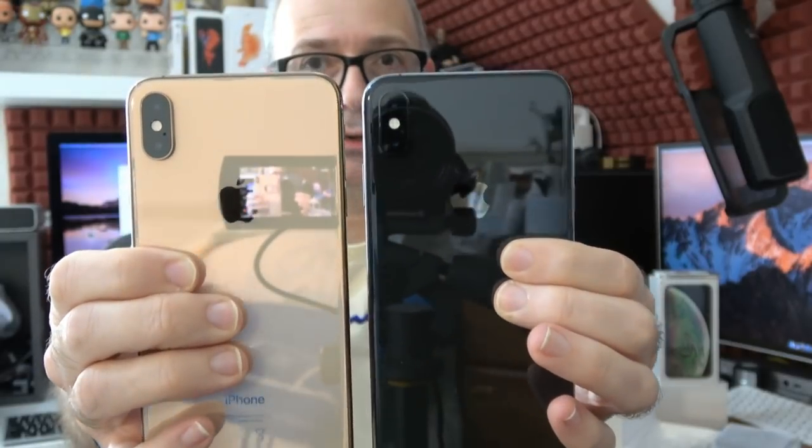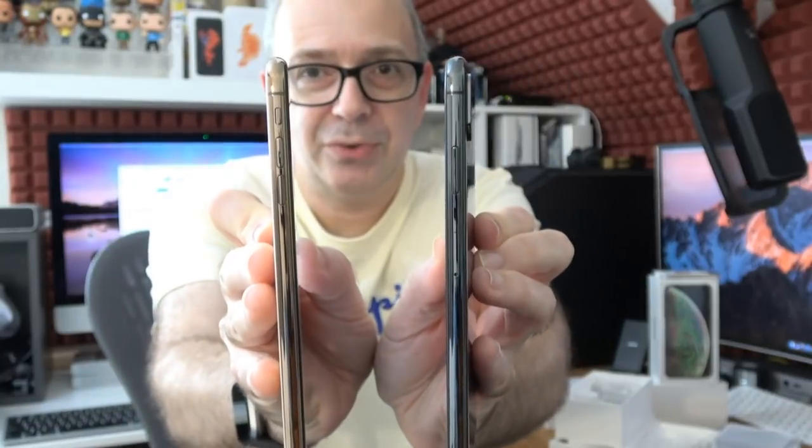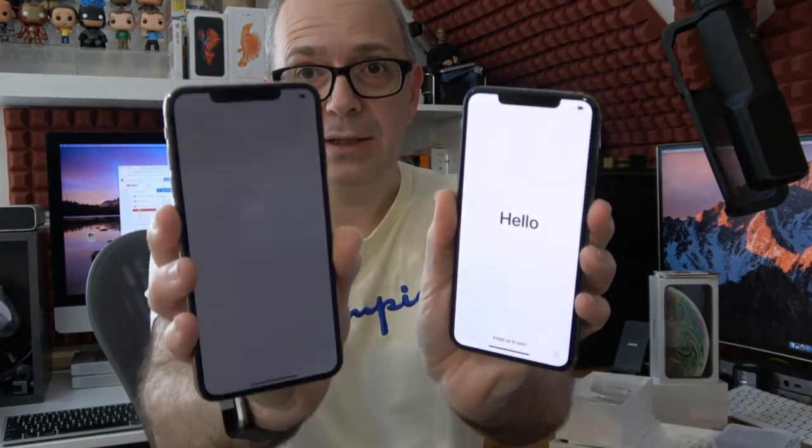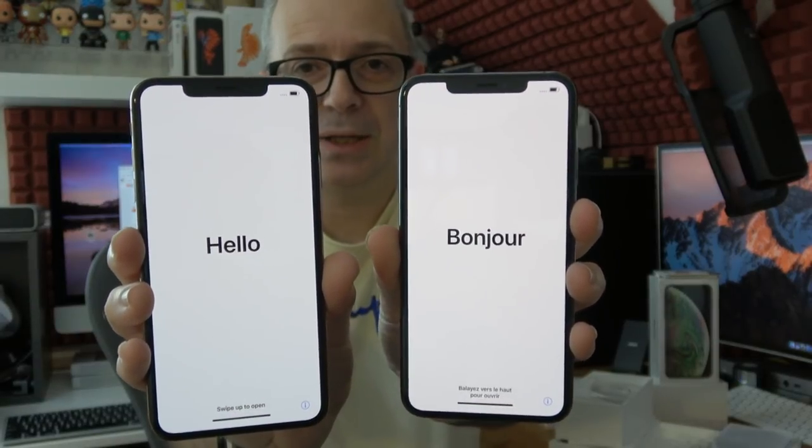Here is the Space Gray — let's turn this one on. Let's have a look at these side by side: we've got the gold iPhone XS Max and we've also got the Space Gray. You can see the difference in color on the side profiles — obviously gold on the gold, and the Space Gray color on the Space Gray. The actual screens show a difference as well: the Space Gray on my left is a lot cooler, and the gold one has definitely got a warmer tinge to the screen. So there is some variation between the screens — very noticeable difference.